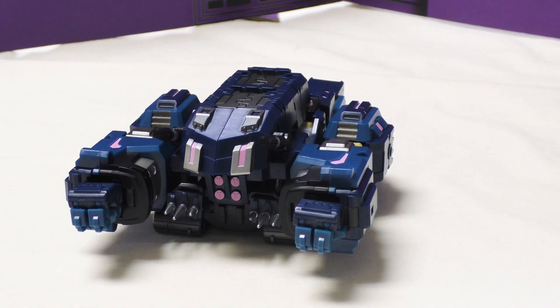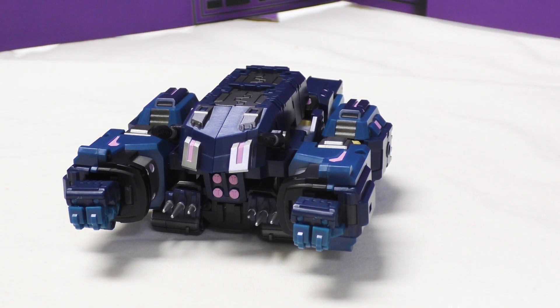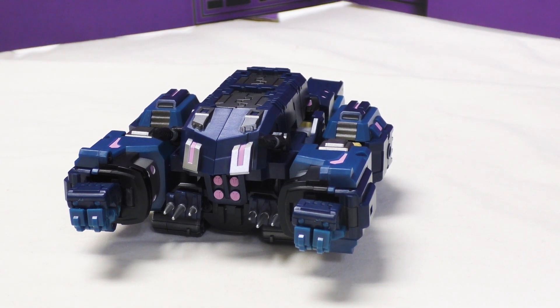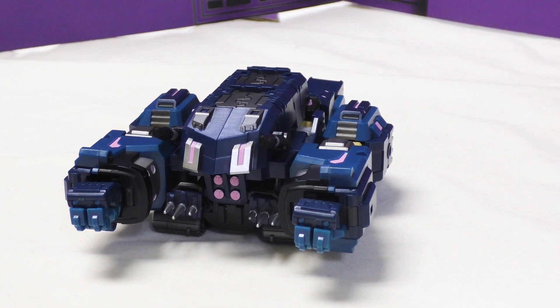It doesn't look much like the Arcee design. I think the Iron Factory problem is they made him a combiner. Spoilers - we will not be changing him into his combination mode. I don't find it worthwhile unless you have all of them combined. We'll be looking at him in combined mode after I figure out how to change him, but no - I'm not going to have him combined.